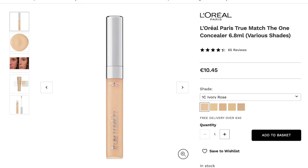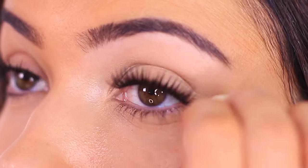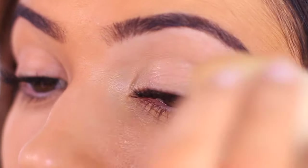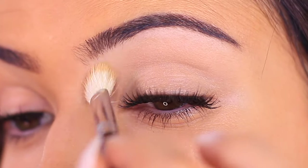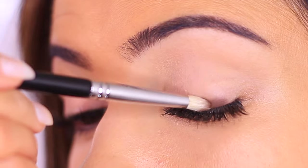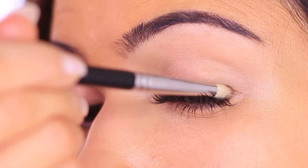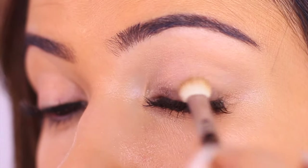The best lightweight concealer, in my opinion, is the L'Oreal True Match. It is hydrating, medium to full coverage, and it blends easily across the skin. Pairing the primer with a concealer means you can adjust it depending on what you need, or how dry your eyelids are on that day. For instance, if I'm doing a basic smoky eye I'll do a 50-50 mix, but if I'm using a lot of glitter I might do a 60-40 mix because the glitter needs something a little bit stronger to hold on to.